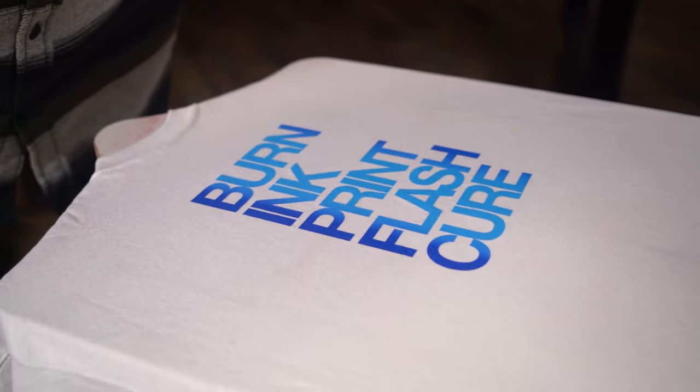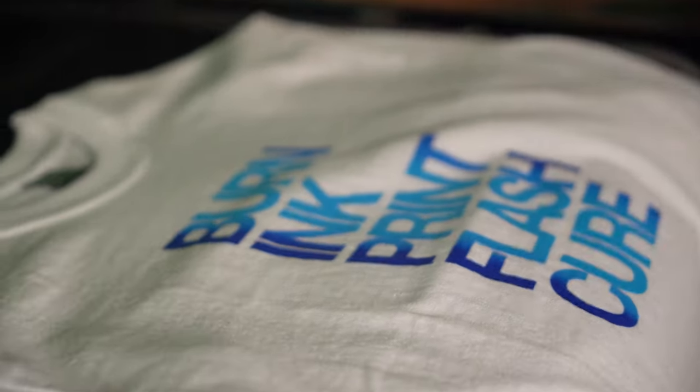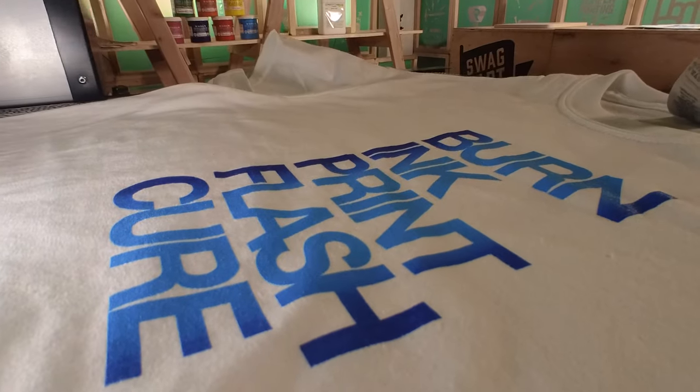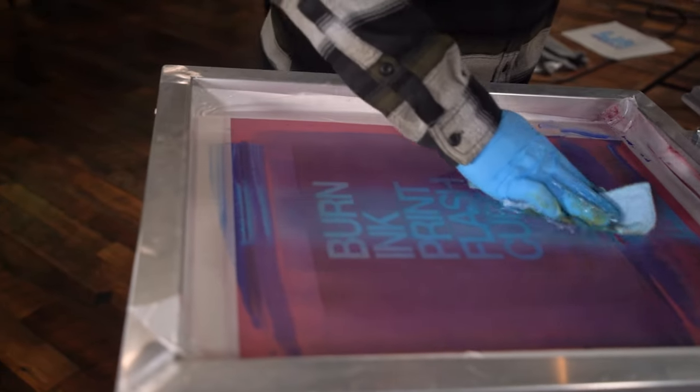Now as I begin to print I'm going to keep the squeegee in the same path as much as possible with each stroke. The more I print the more the colors will blend together. I'm happy with how the gradient turned out, but if I wasn't I could just clean the screen and start over.